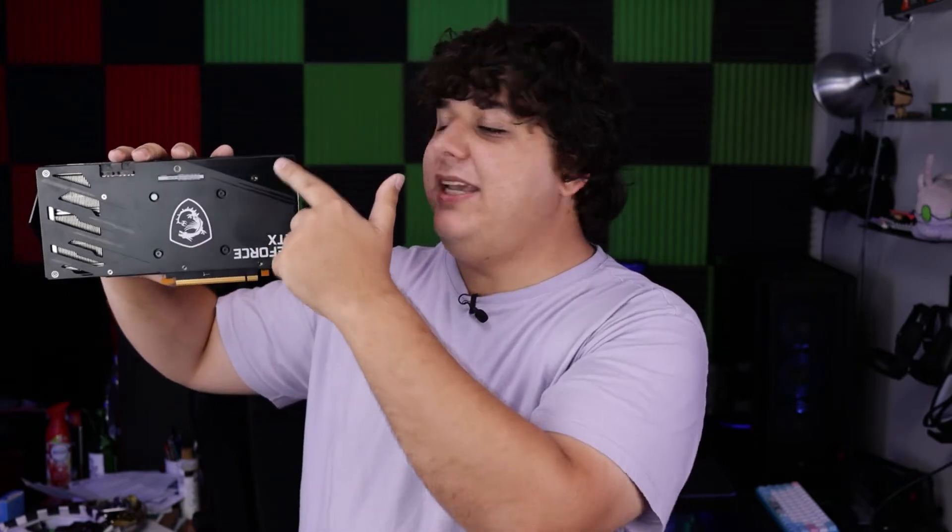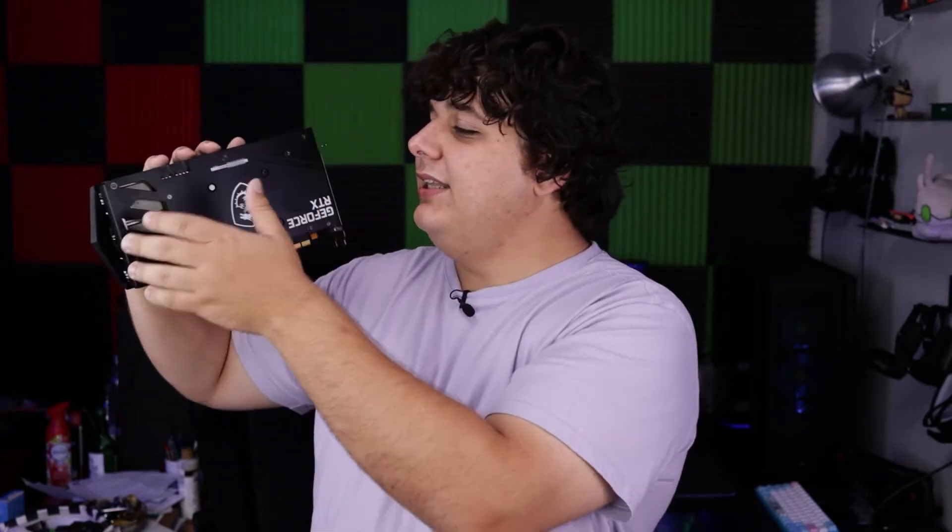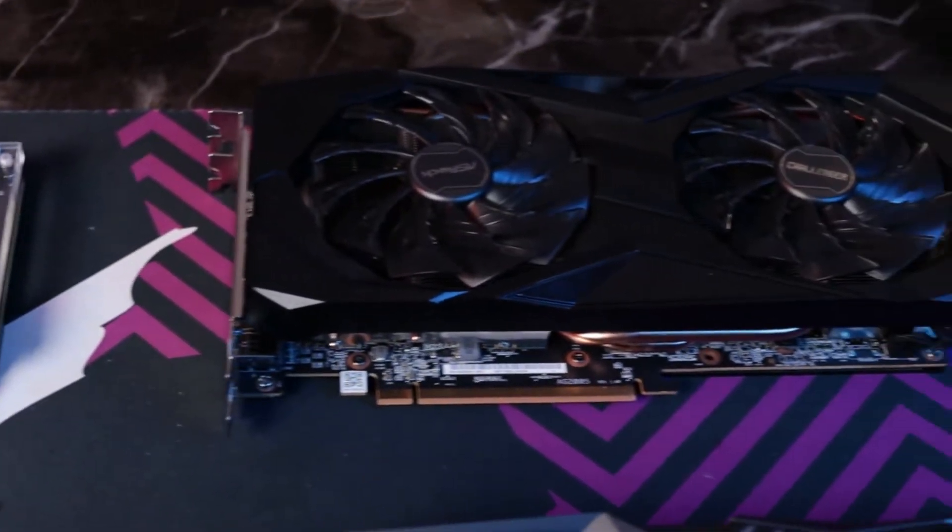If you look at this MSI card, which is the same tier, it has those same four screws for mounting purposes, but then it has additional ones that screw both the backplate and the PCB together and the shroud together, so this is all one uniform piece holding up the entire GPU. In most cases if it's like that, it's completely fine. But in that weird case of the last generation, it would have caused issues and will continue to as the cards get older, the thermal paste gets weaker, and those screws loosen over time.